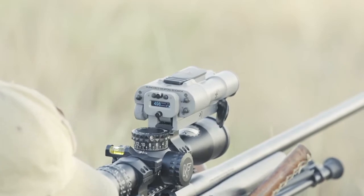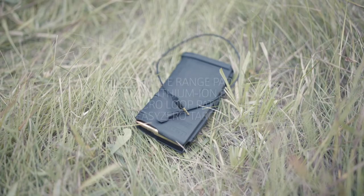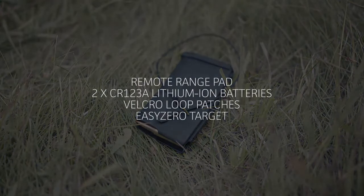Included with the Radius is a remote range pad, two CR123A lithium-ion batteries, Velcro loop patches, and an easy zero target.